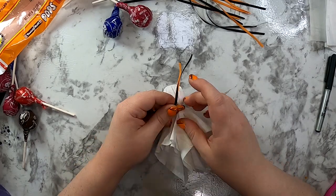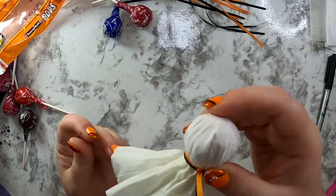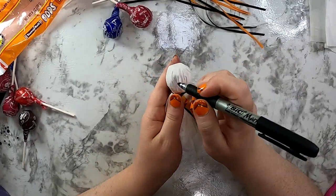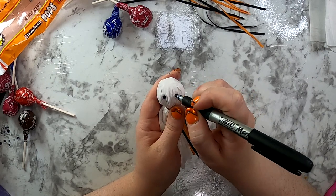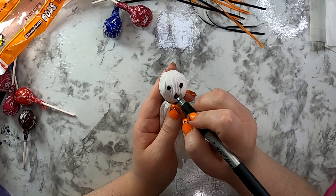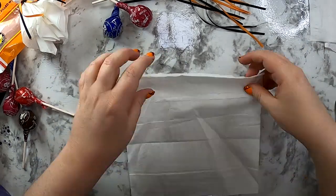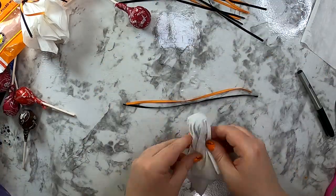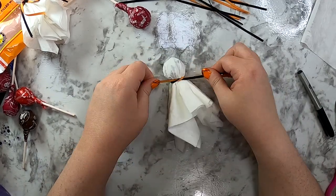Take your orange and black ribbon at the same time and tie two knots — it's as easy as that. All that's left is to add a little ghost face. Get your black Sharpie and draw two eyes and a mouth. You can be as creative as you want with the mouth and eyes; sometimes I like to make the mouth a little wavy to make it look like it's going.